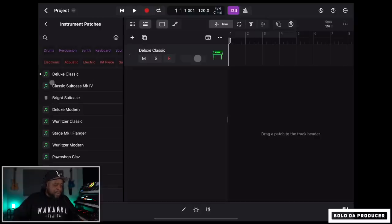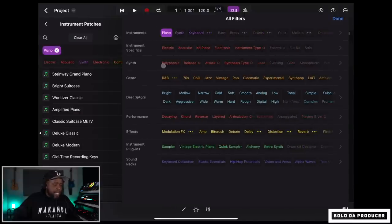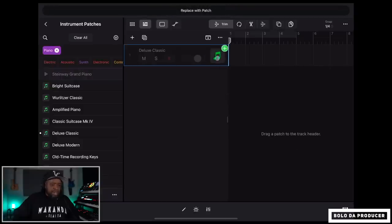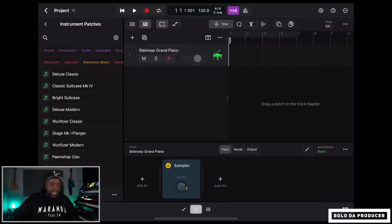These sounds are cool, but I'm trying to find something different. I'm going to click the hamburger menu, go to Instruments, find the piano section — there's a 'Styleway' patch that sounds good. I'll just drag it in, and then I can go ahead and add some effects by clicking the effects button to edit things.